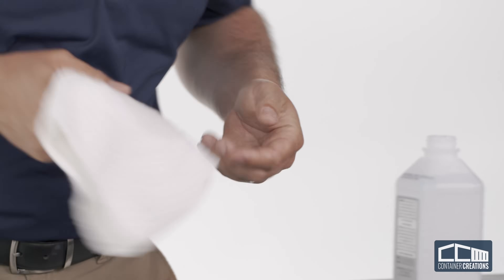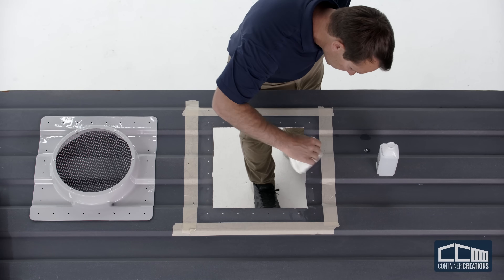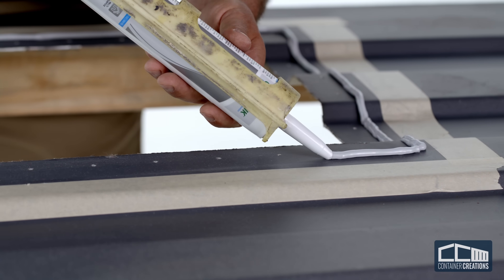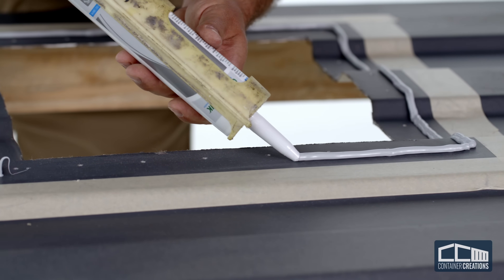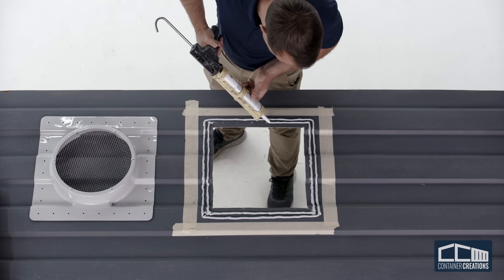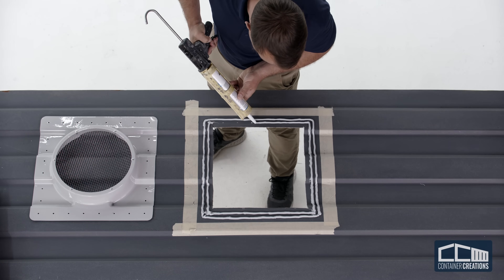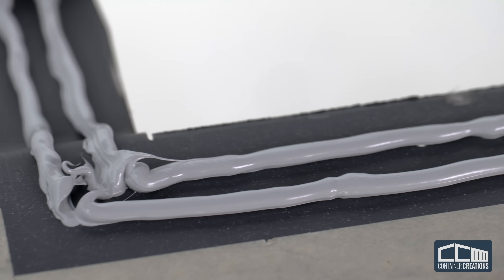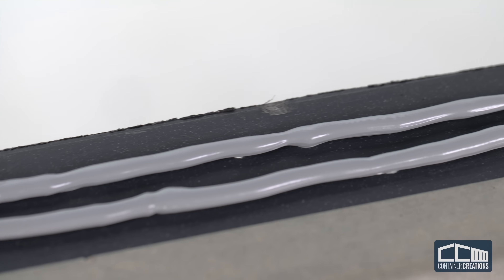Thoroughly clean the surface with isopropyl alcohol to prepare for the next step. Using the supplied adhesive, apply two parallel 3/8-inch thick beads. One bead should be created between the tape and the drilled holes, and the other bead should be directly over the holes. It's important to use enough adhesive to make a good seal — there should not be any thin areas, as water will find its way through.